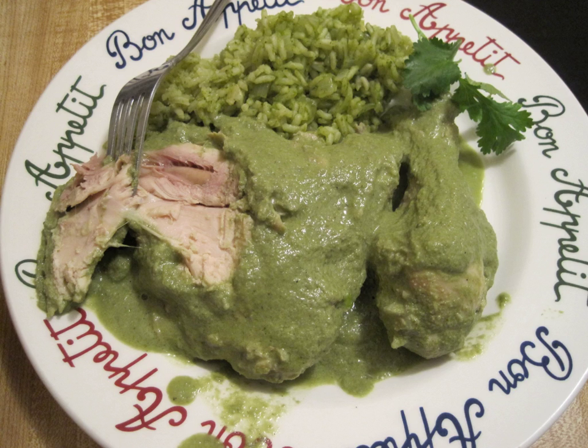Arroz poblano is a Mexican dish made with rice, in which its green color comes from a chili poblano liquid preparation. The green liquid is made by blending roasted chili poblano with onion, cilantro, garlic, and some water.